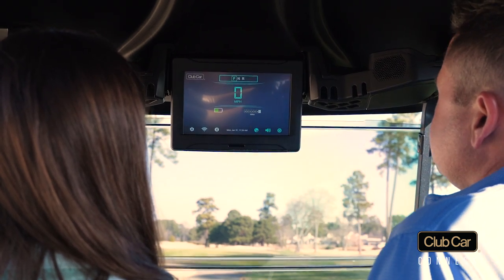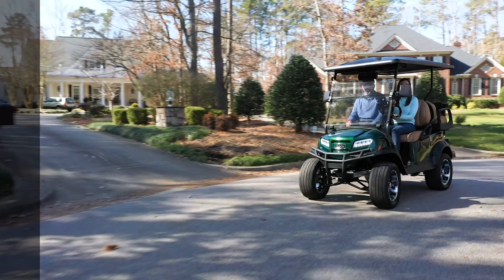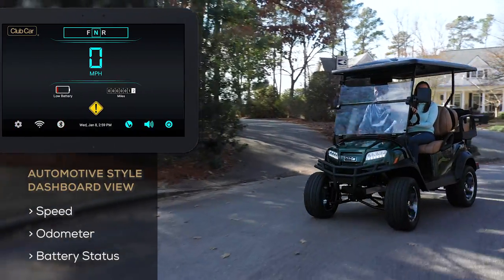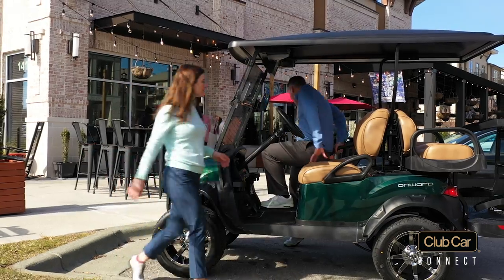Club Car Connect includes two canopy installed premium speakers and a 10-inch color touch screen. The system monitors available travel range with an automotive style dashboard view of speed, odometer, and shows the status of your battery charge.